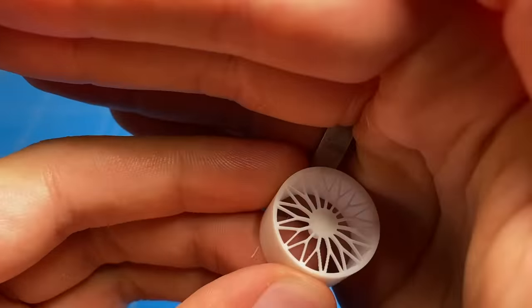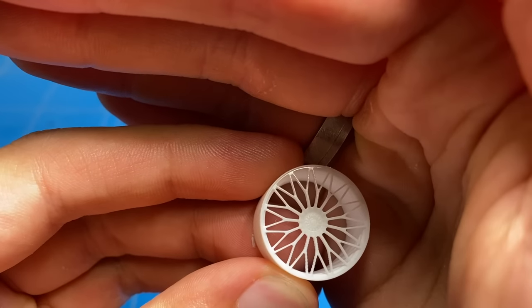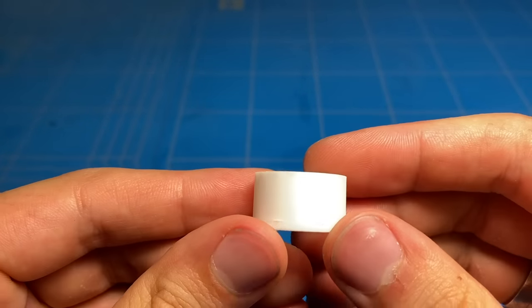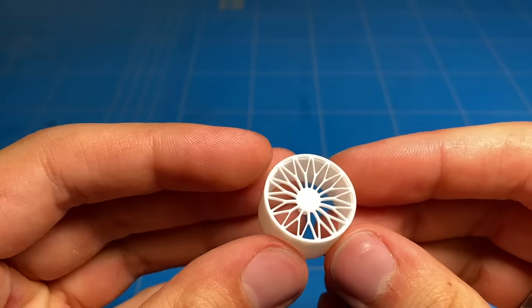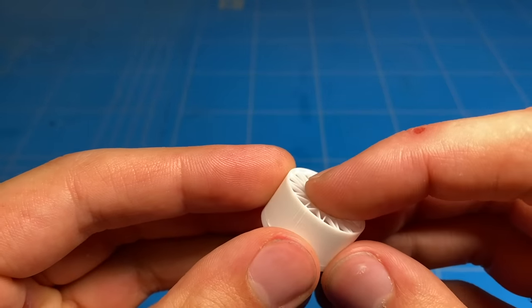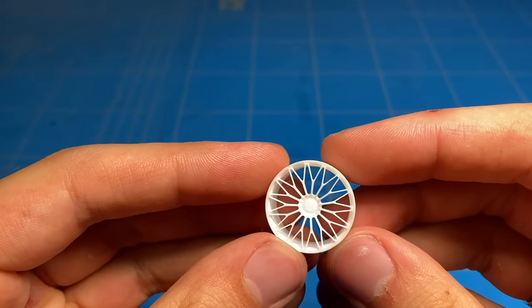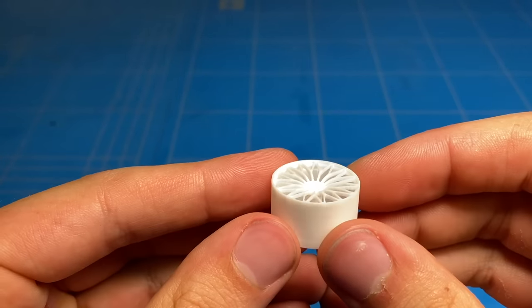Once completed the wheels are finished. All of the details put into the 3D design were captured perfectly in the 3D printed part. It is a bit hard to see on camera as the parts are bright white resin, but the quality is really high. The parts are super strong even with the super thin spokes, and are perfectly usable for the build.